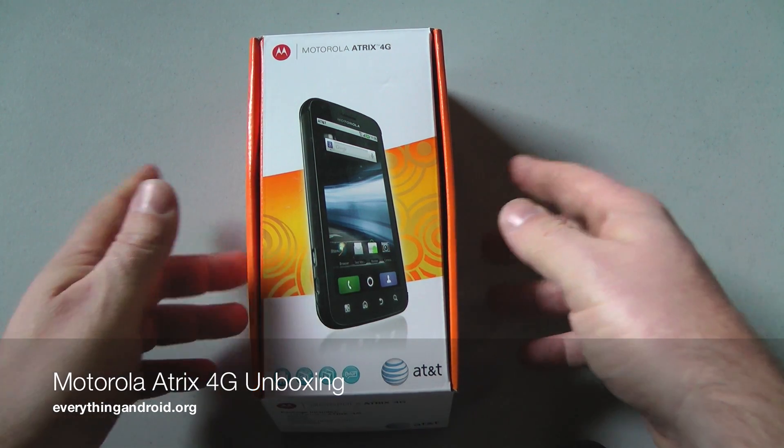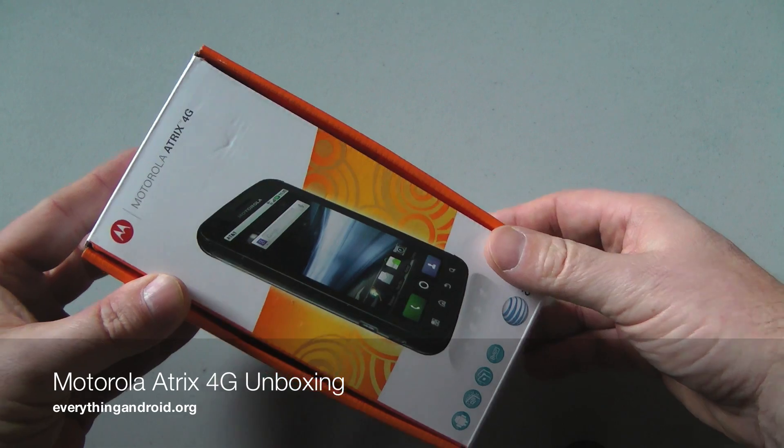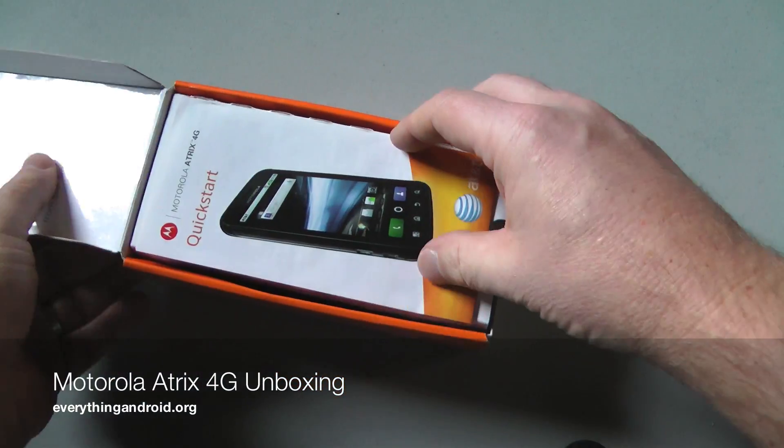Hey everybody, this is Christopher Mink for EverythingAndroid.org, and today we are unboxing the Motorola Atrix 4G.